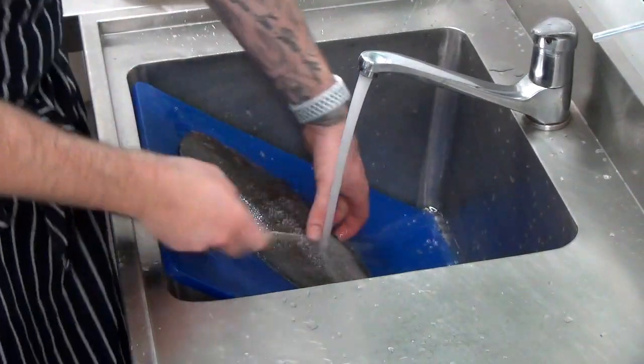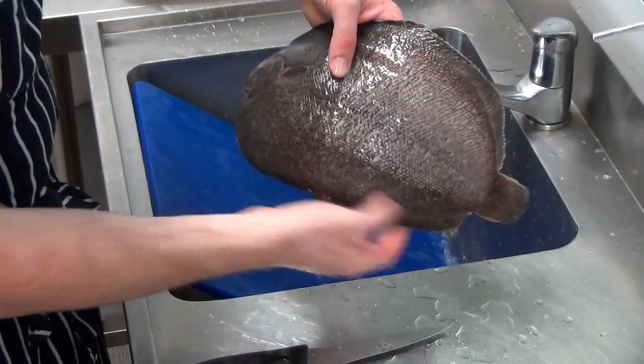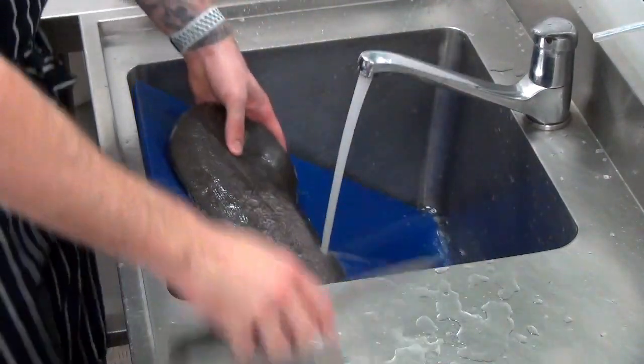You'll see that all these little scales fly off as you continue. You can see the color of the fish will change. So continue doing this all the way up to the head.